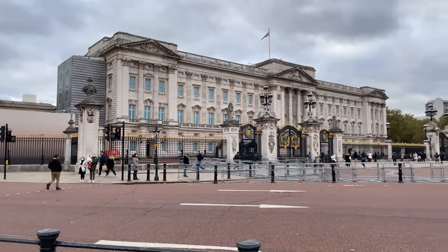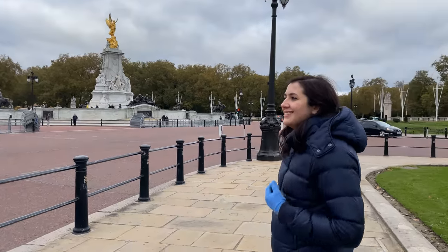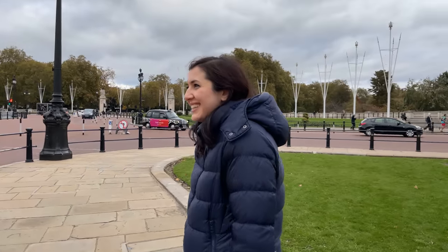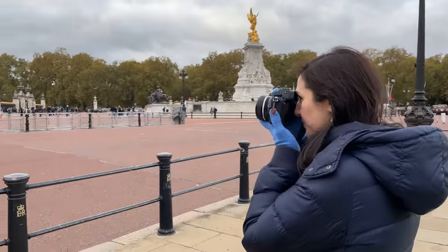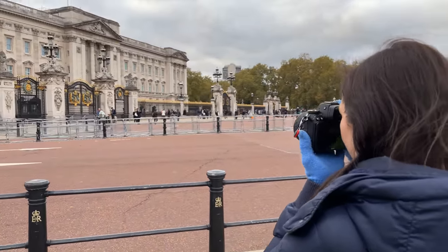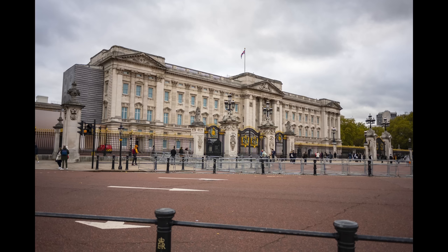Here we are at Buckingham Palace — Buck Pal — and it's still freezing. So Becky, you know the distance, you know the drill. Can you fit the whole building in with your 28? Of course I can. I got the whole building and then some.